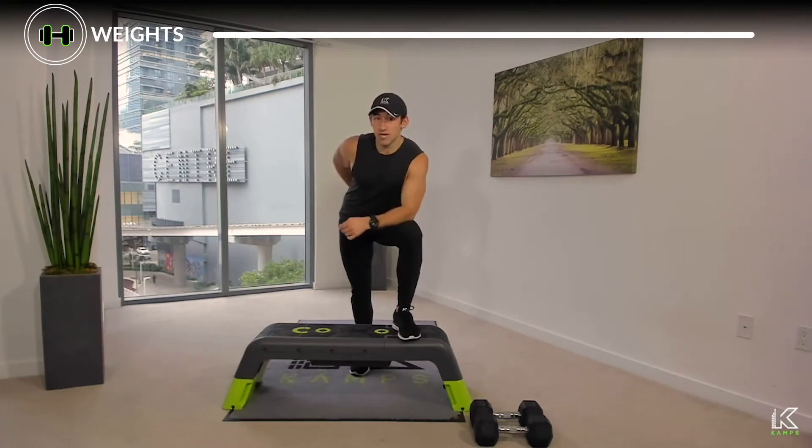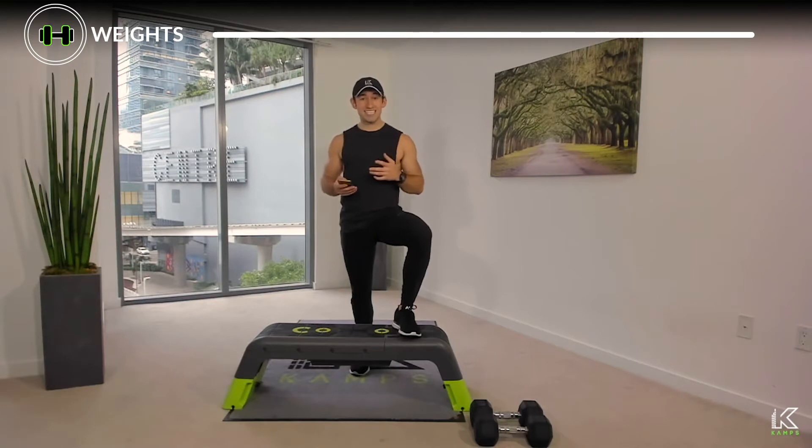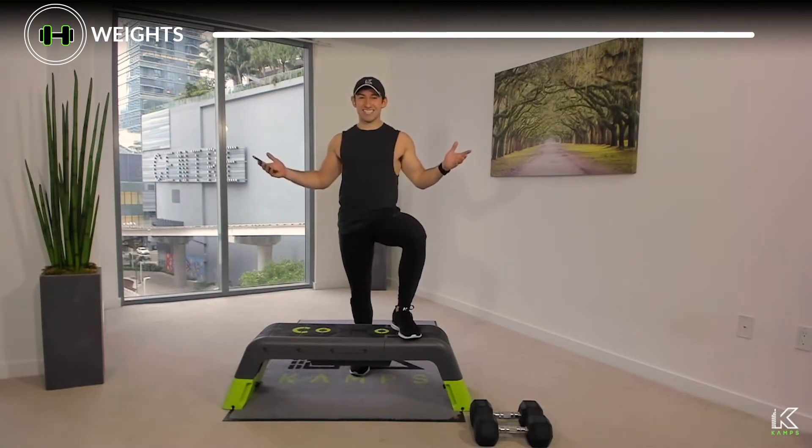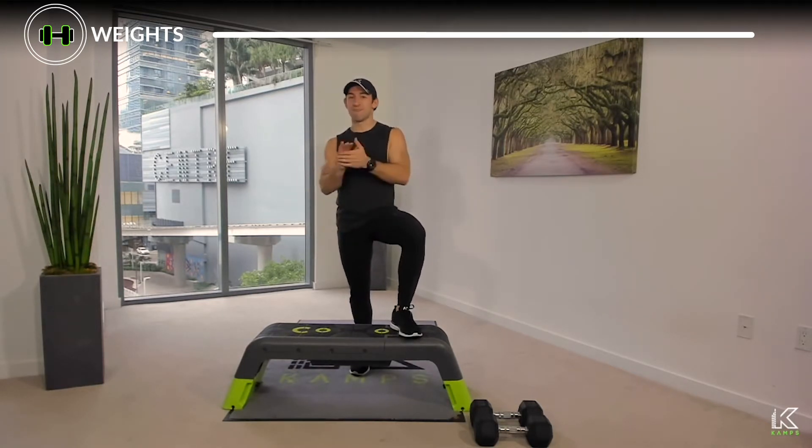We've got 15 minutes of work — we're going to get you in, get you out, and get you more comfortable with these three foundational movement patterns for the upper body. My name is Connor and I'm excited to have you. Let's do this — three, two, one, let's go.